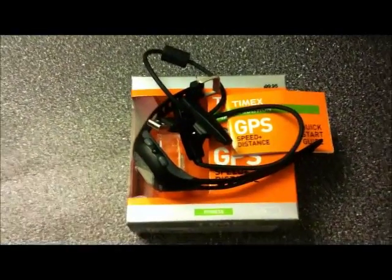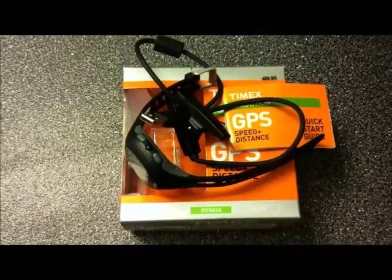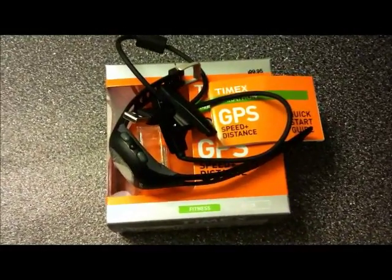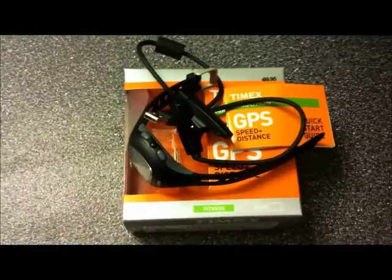Hey guys, today I'm doing a quick review of the GPS watch that I got. It's from Timex, called Timex Marathon GPS Speed Plus Distance. I'll tell you right away, it's a pretty basic watch.